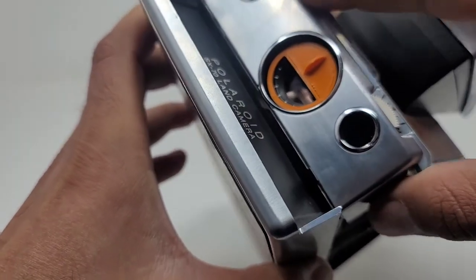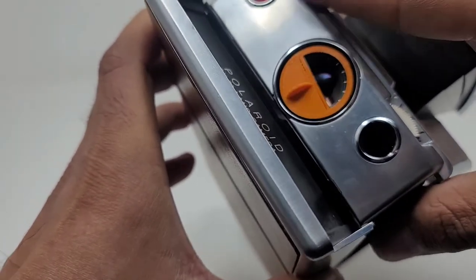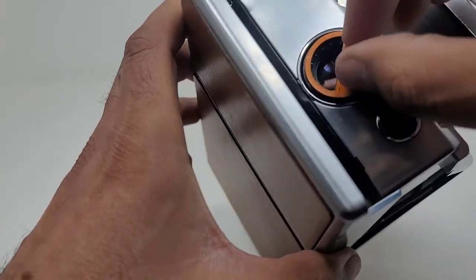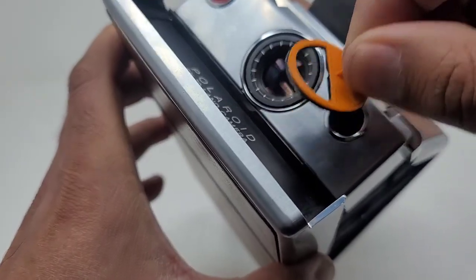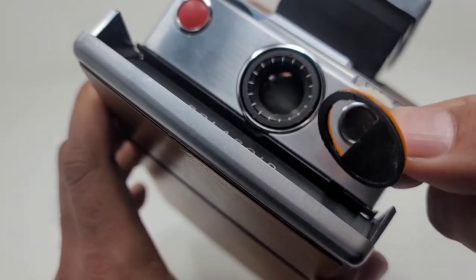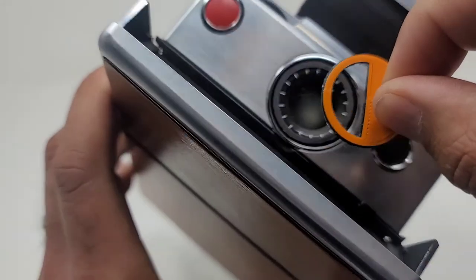And that's the tutorial video — how to install the splitzer on your SX70. Leave a like if you liked this video, and please subscribe. Thanks for watching.